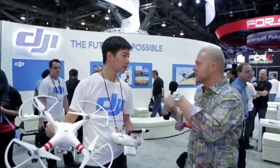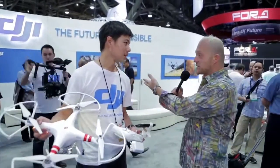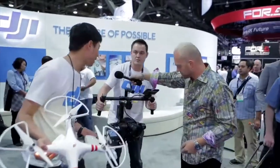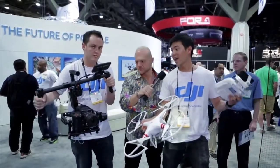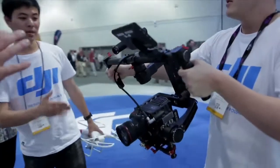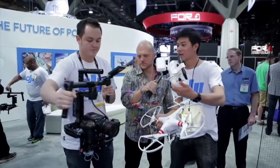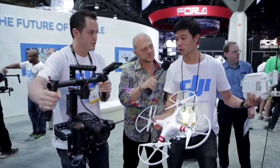I thought you guys just made helicopter-type devices for these shoots, but I found out you have essentially a stabilizing system. Here is the new DJI Ronin. With the DJI Ronin, it's a 3-axis handheld gimbal, and it stabilizes in many ways. If you pan the device, it has a follow mode that's super smooth. Willis, thank you so much for showing us this device.